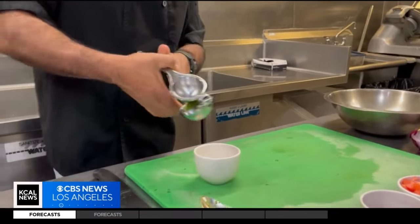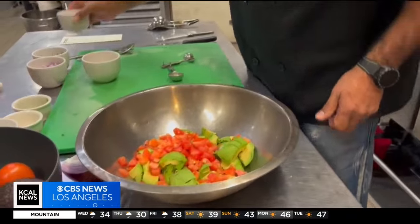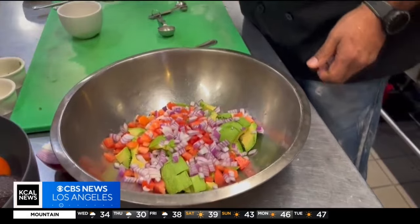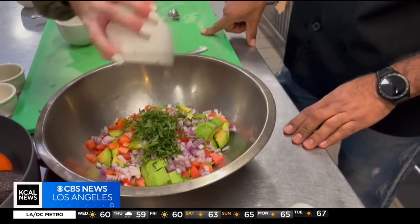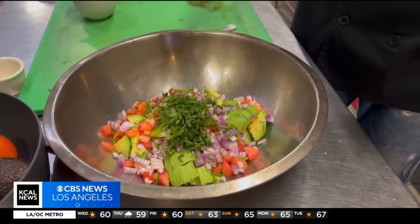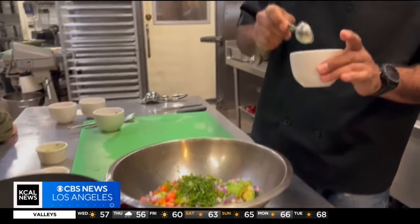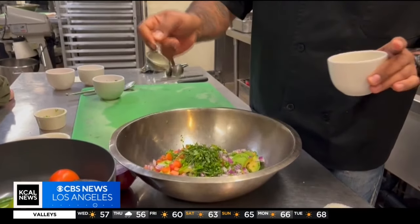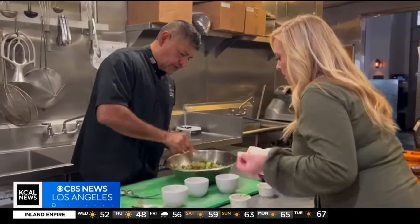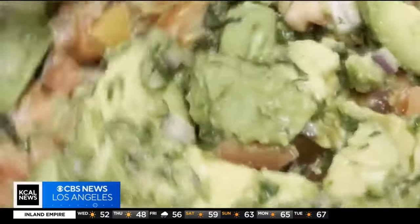We're just missing one more ingredient — that's going to be the lime juice. Now we're going to mix it all together. A cup of red onions, a quarter cup cilantro, two tablespoons of chopped serrano, and two tablespoons of lime juice. Try to cover all your avocado and vegetables with the lime juice — don't just put it on one side. You want to still be able to see the vegetables.